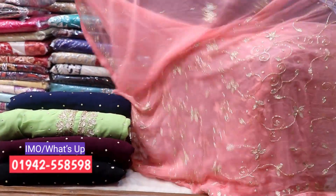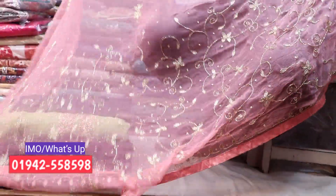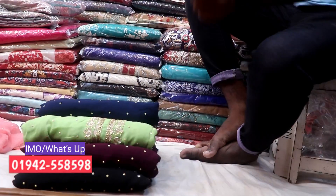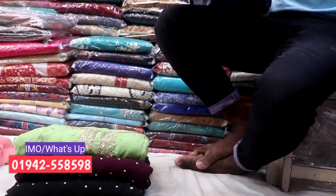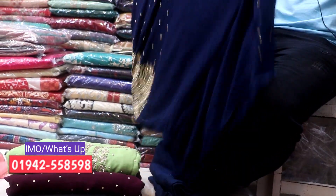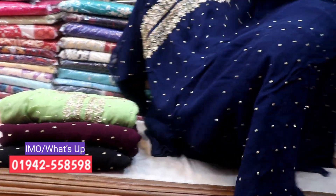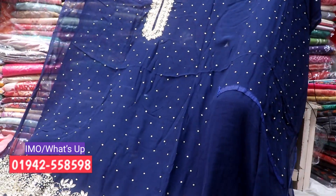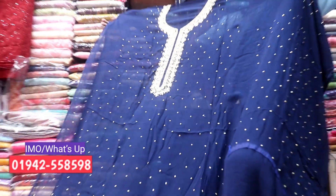This is a Biscot Gulli. You can make 6x10 — you can make the same number. Let's see this color.